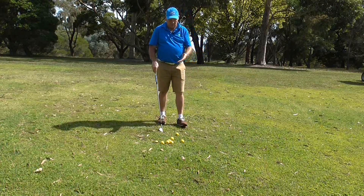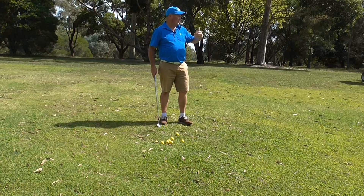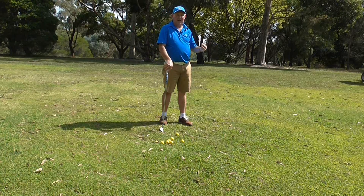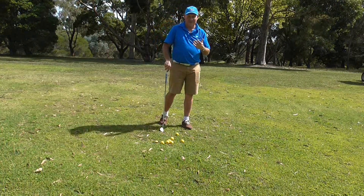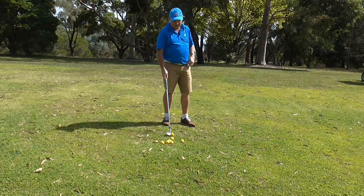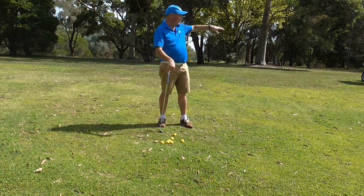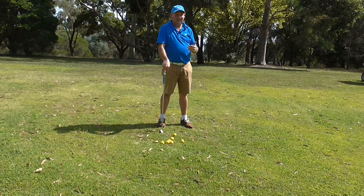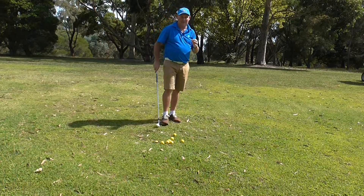I have nine balls here and I'm going to see what score I can generate — hopefully nine pars or even better. My preference is to have these nine balls situated in different spots around the green; you could even do it in a bunker. It's really important to vary the locations because we want to make practice feel like a real game of golf.